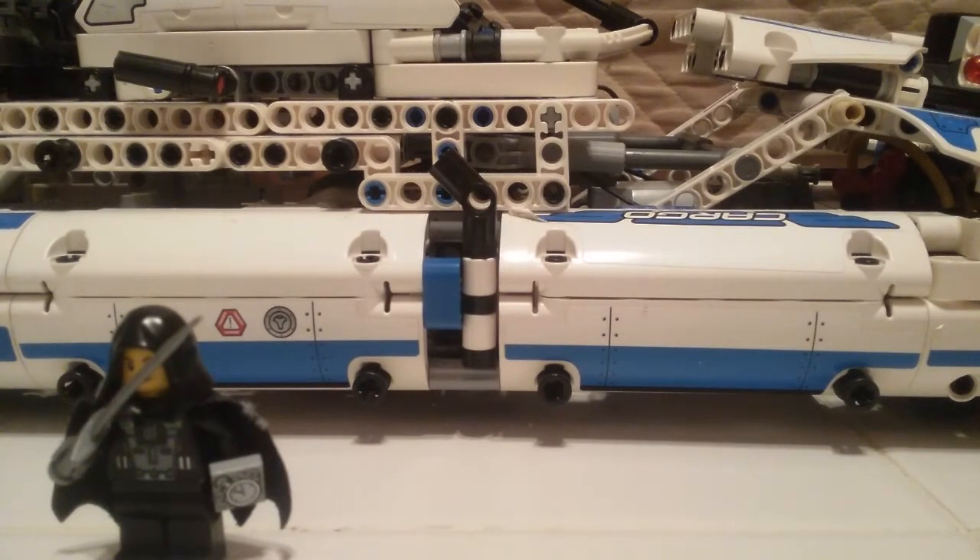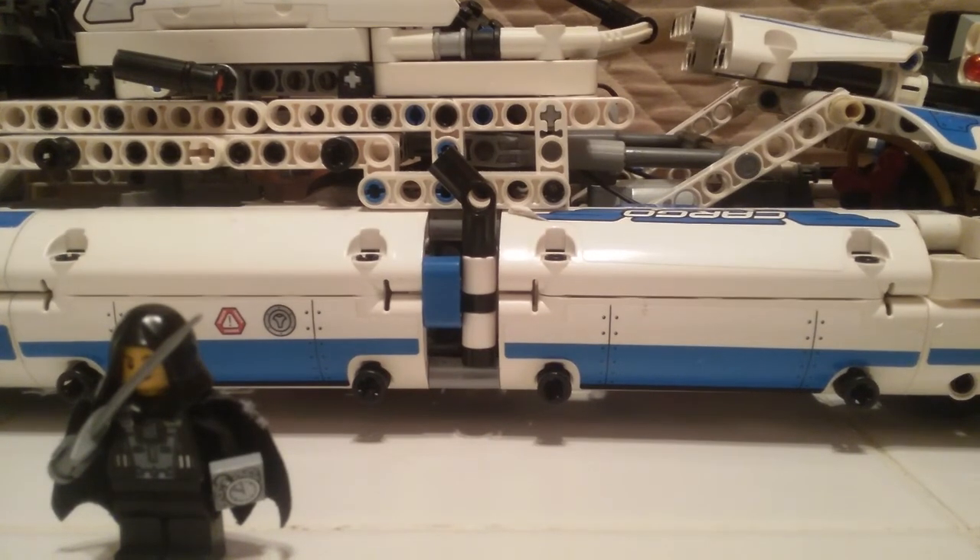Till next time, most likely around next week - this has been Jacob Moon with Jacob Moon's Mox. See ya!